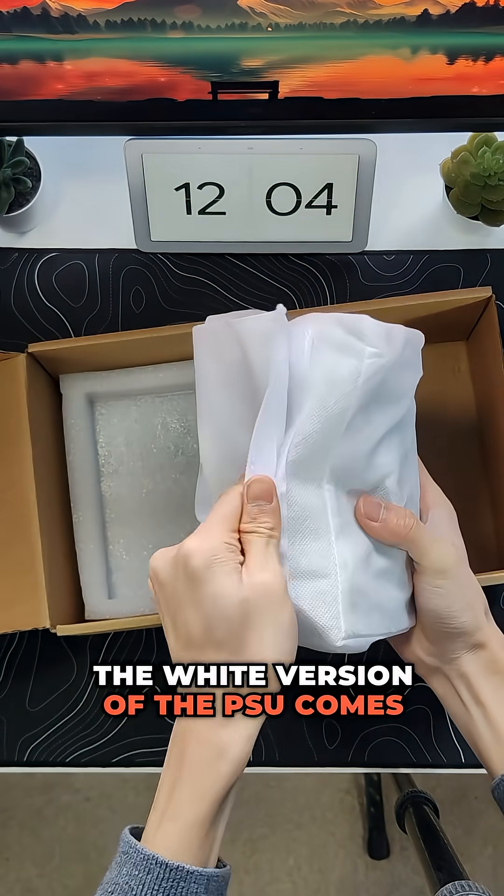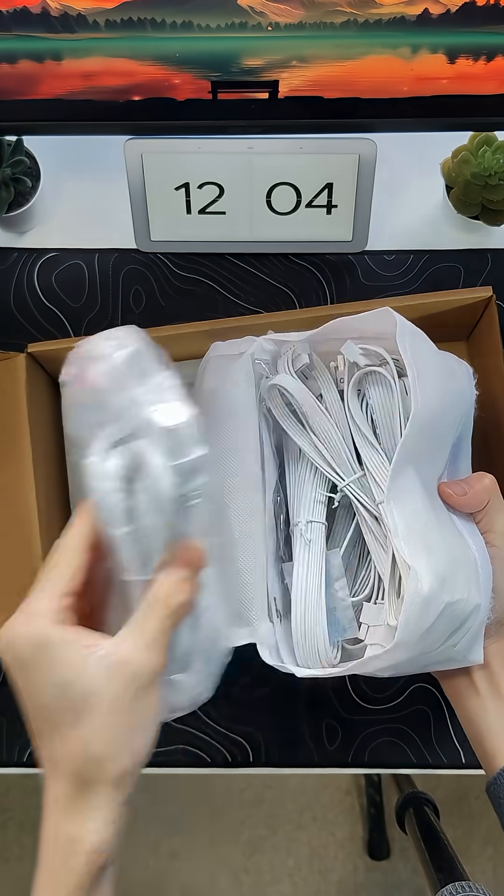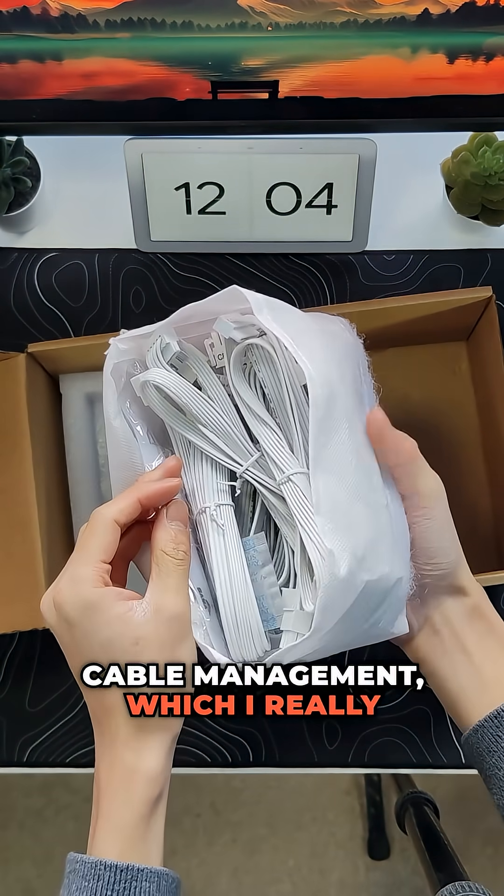The white version of the PSU comes with white modular cables with a unique braided pattern. The cables are flat for flexible cable management, which I really like.